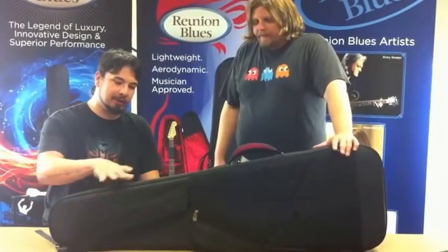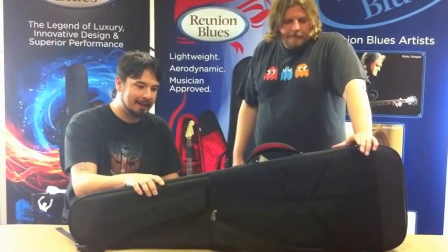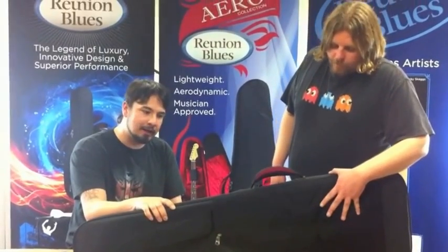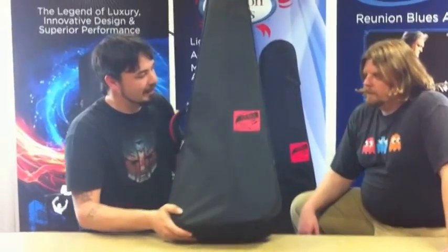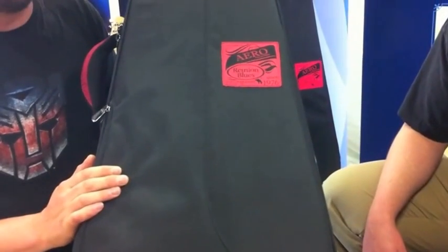I think this case is really a result of what we had been hearing out there. People wanted a case that had similar characteristics to the Continental, was a little bit sleeker, and of course at a price tag which is much more attainable and accessible to the average musician. And to separate it from the Continental Series, we added this neat little arrow patch, which kind of commemorates how long we've been in our company since 1976. And it's another one of our handmade products.